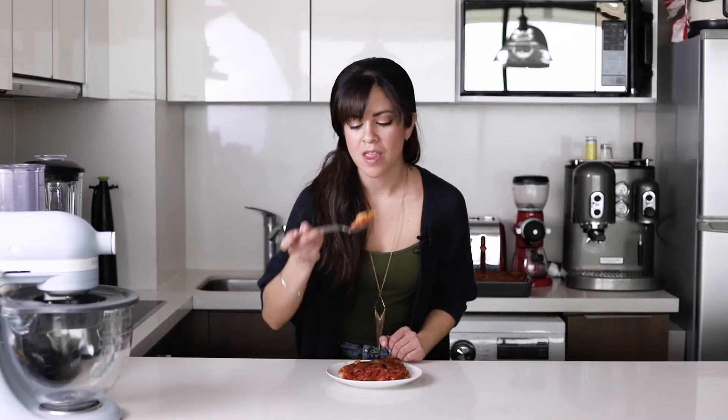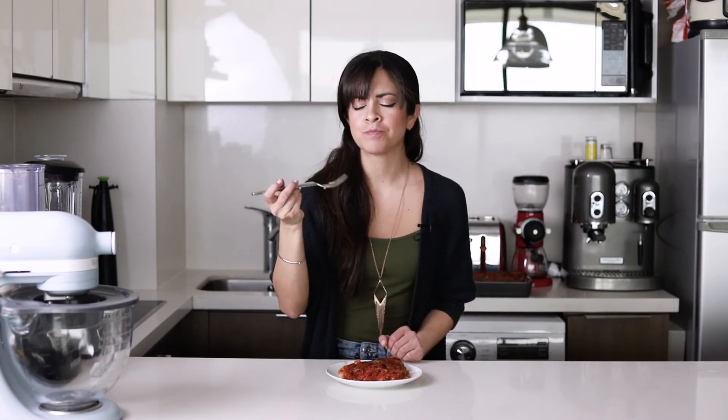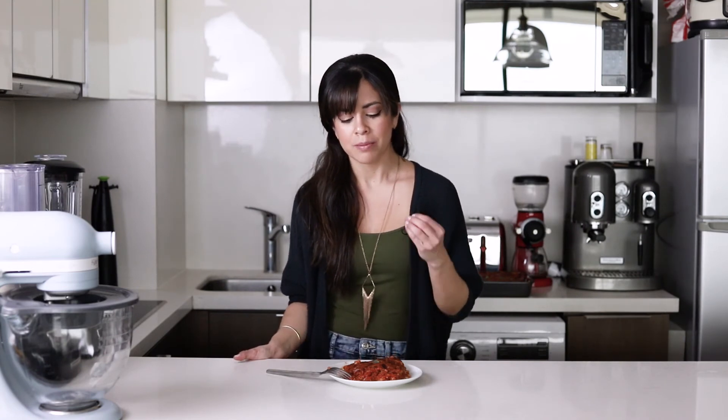Let's try this. The bolognese sauce is spectacular, the one that we did last week. But also with the cheese and the bechamel sauce and the pasta. Oh my God, this is so good.